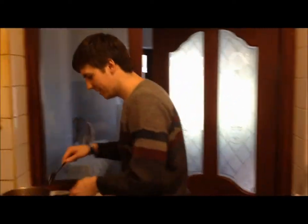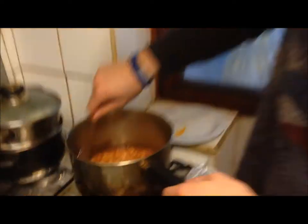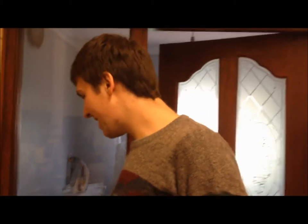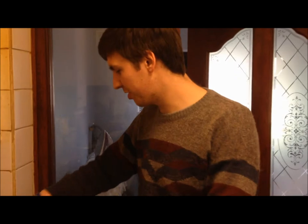Now, whilst you're waiting for the toast to cook, you can keep an eye on your beans. Give them a little stir every now and then, just to make sure they don't burn. Because that's the last thing you want — burnt beans, no thanks. I'm going to turn it up a little bit, because I don't like waiting. And what's great about beans is there's really no wrong way to do them. You just put them in the pan and you cook it.